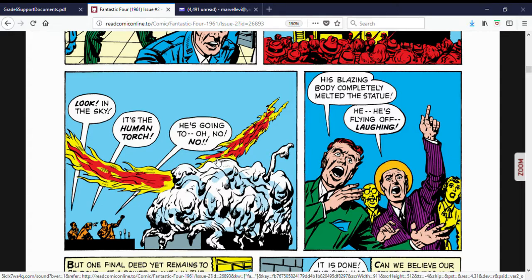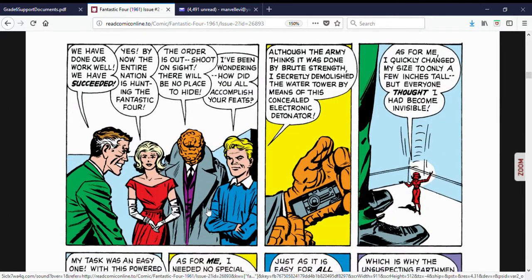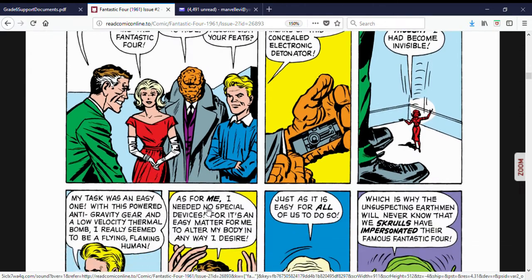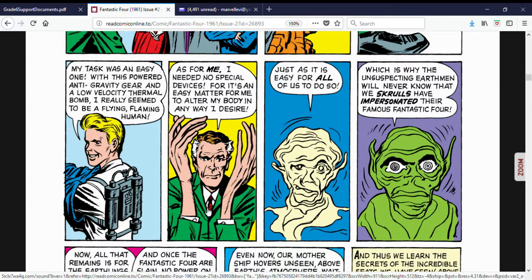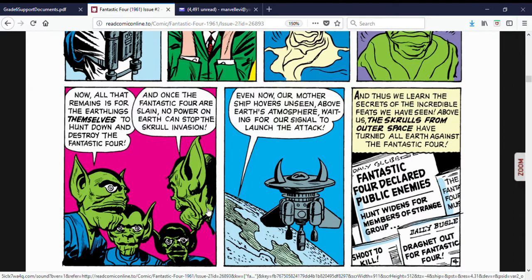Why would the Human Torch do such a thing? We also see Mr. Fantastic stretching his arm out and shutting off the power to the city, causing a giant blackout. Why would all four members of the Fantastic Four do such a thing? Have the Fantastic Four reverted to crime? Well, that's not the case at all, because we learn right off the bat that all four of these guys are impostors — they're not the original Fantastic Four. They are the Skrulls.